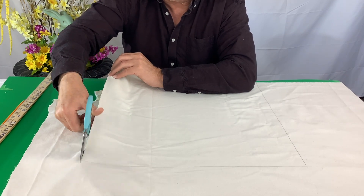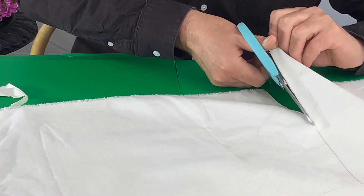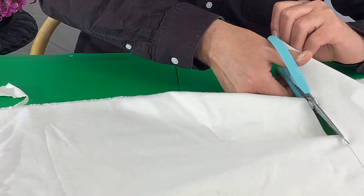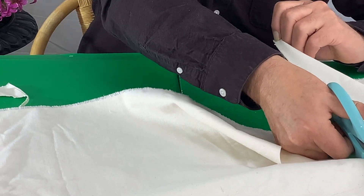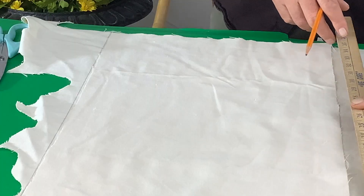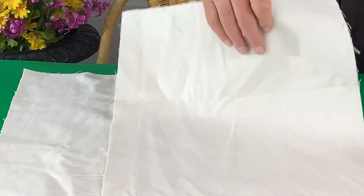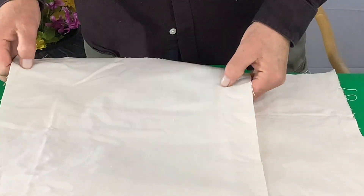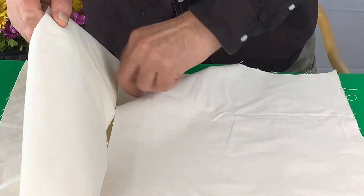The material we're using for the cushion cover is a linen drop cloth that you can get at your local Home Depot. The piece we're cutting out here is the front of the cushion, and we'll use that as the template to form the back of the cushion, which will be a double fold. For the back, we're making two other cuts — same length but about four or five inches narrower.